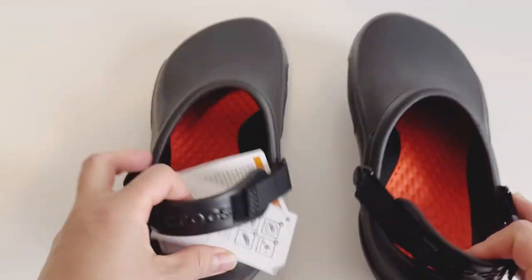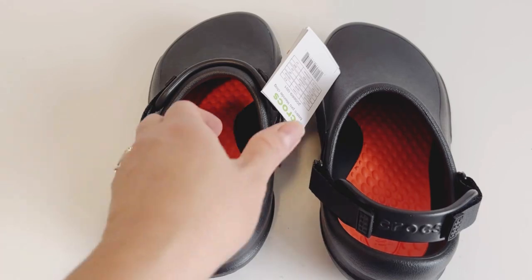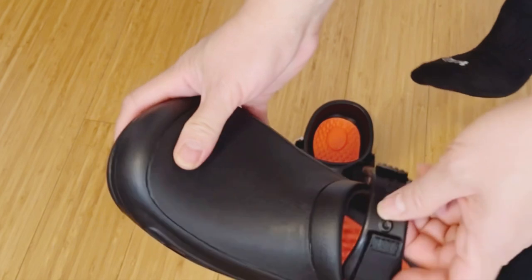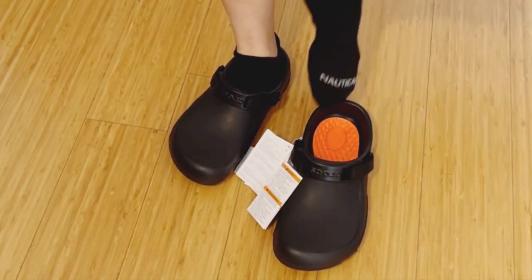If you don't want to use the back strap, you just put it up. Let me try it and show you. See — I just put it back, so it's easy and fast to wear or put on.